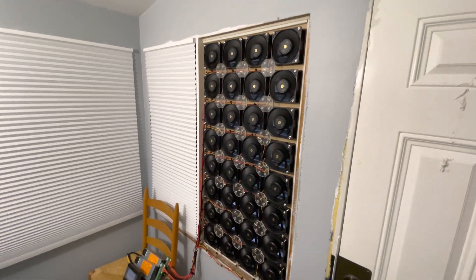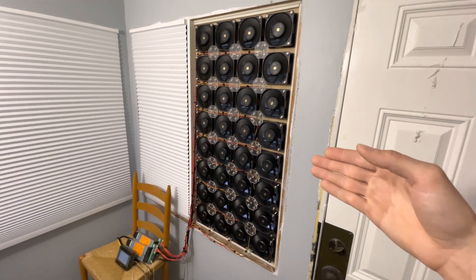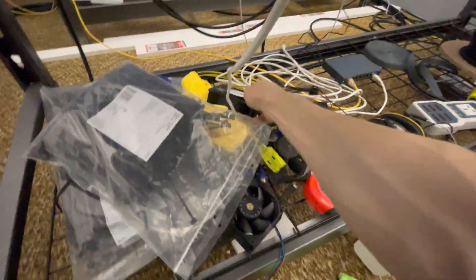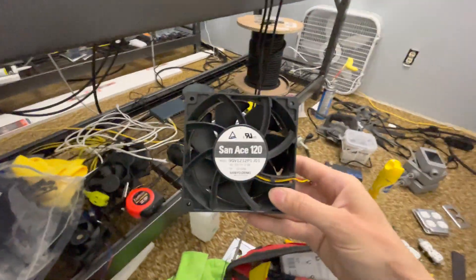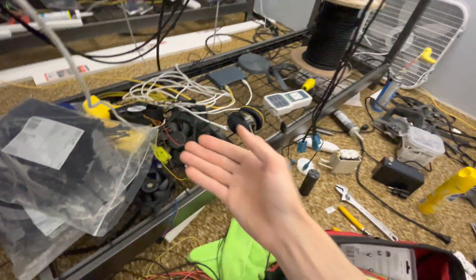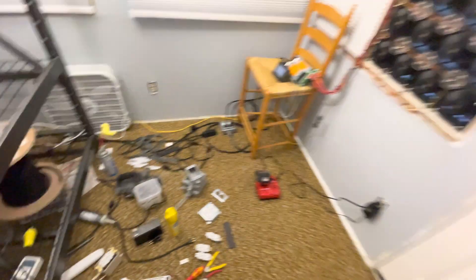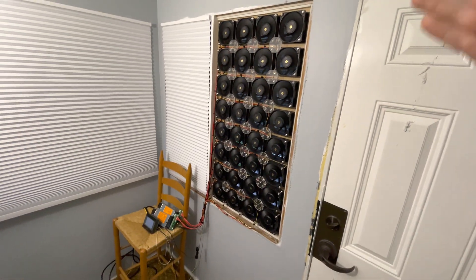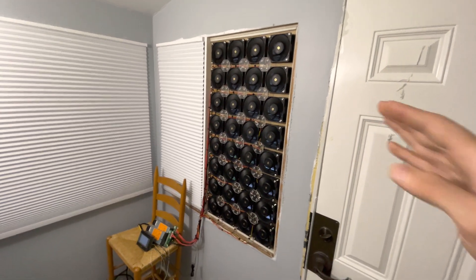Here we have a wall of fans. These are Sanyo fans, 12 volt, 3 amps — I can get you the specific model number if that's interesting. Pretty chunky fans. Sanyo are my preferred fan brand. They work quite well: they're well balanced, reliable, and efficient. These particular units seem to be well adapted for this application.